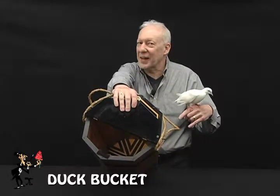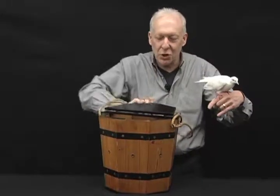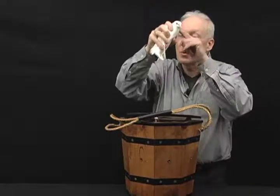I'd like to show you one of my favorite effects, using a bird and an empty bucket. Let me just show you there's nothing on the front or the back for that matter. Let's place him right inside.